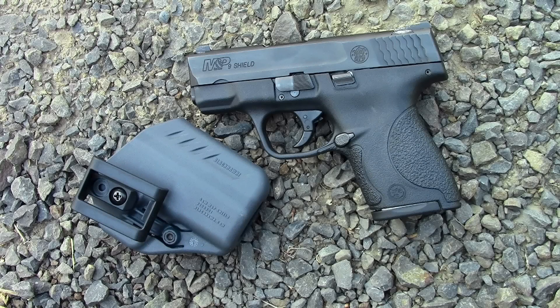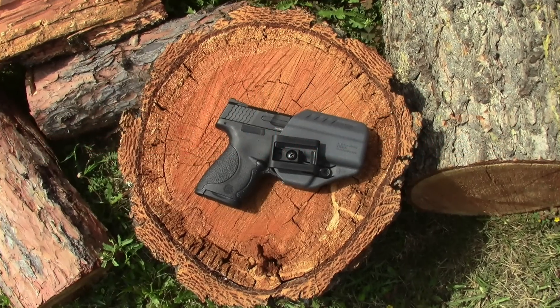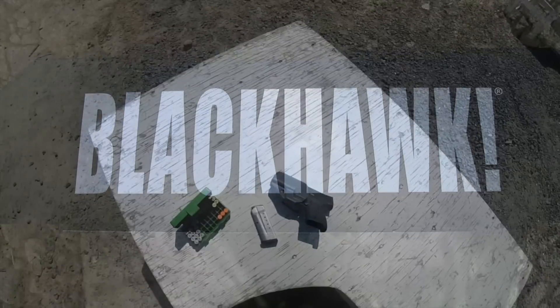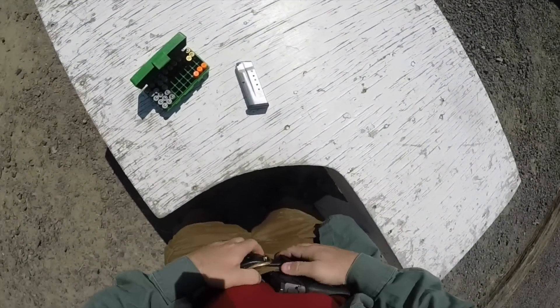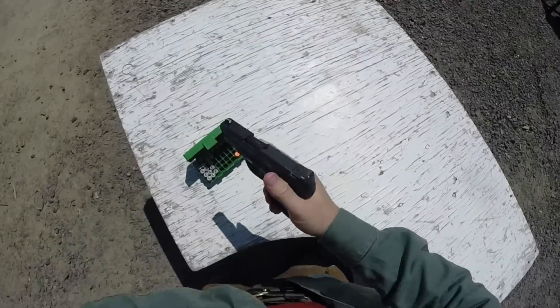It's the Gear Tester here and welcome to my review of the Blackhawk ARC, or Appendix Reversible Carry, inside the waistband holster. I've used the Blackhawk Serpa holsters for a number of years, but I'm really excited to see Blackhawk entering the true concealment holster market. The ARC is designed to be worn either on your left or right hand side for appendix carry.